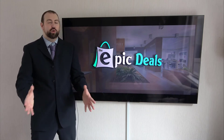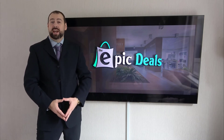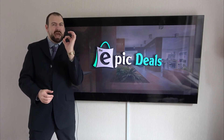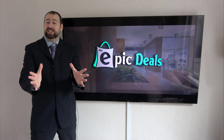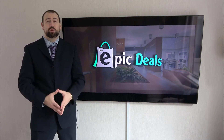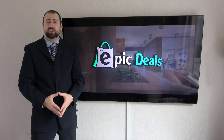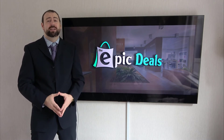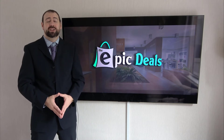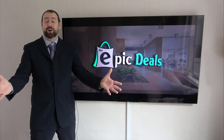Welcome to Epic Deals. After numerous hours of researching and analyzing, we are going to break down this top list and make sure that you are getting the epic deal. Our team reads a lot of user-based reviews, analyzes pros and cons, and makes smart selections so that you can make better buying decisions. Just make sure to check the product links in the description. Let's get started.